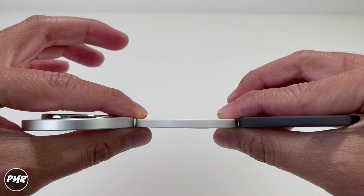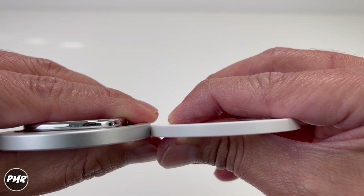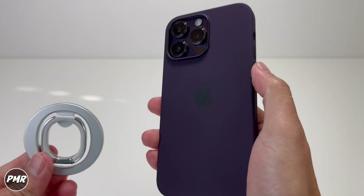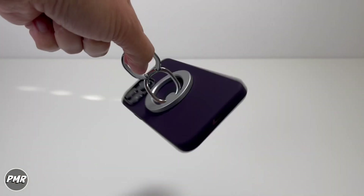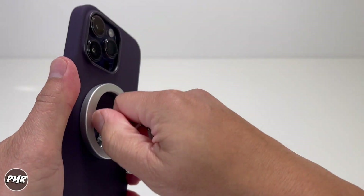Since you've got that double ring, it's a little bit thicker than your usual phone ring holder — even the base alone is a little bit thicker. Also the weight — this one's heavier. Here's what it looks like with a silicone case, and it's a little bit harder to twist because of that texture.